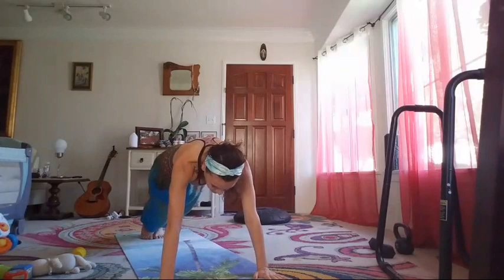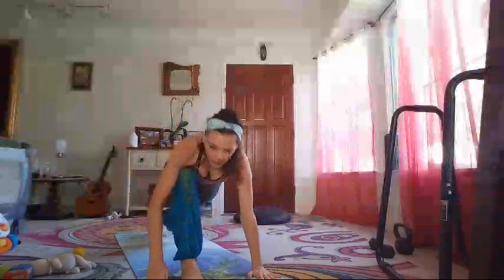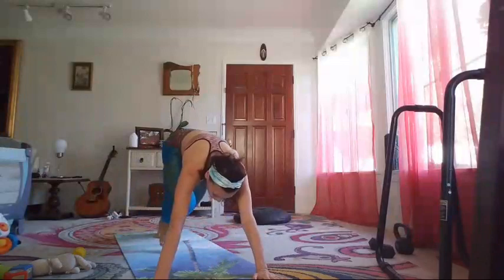Twist, twist — reaching, opening, reaching, opening. Last one on each side — one, two, four, five, six. Twist, lower down. Because we need twist for abdominal strength.